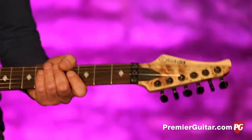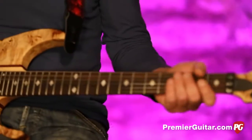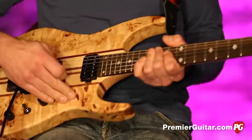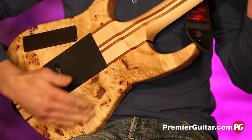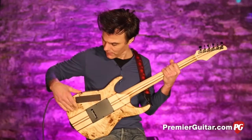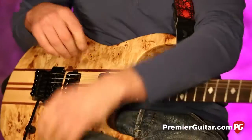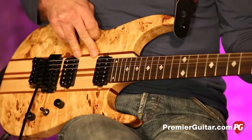The base ingredients: it starts with a 25.5-inch scale. The body is burled maple, and you can see it's just really beautiful — the wood is really pretty and it feels good in your hands.